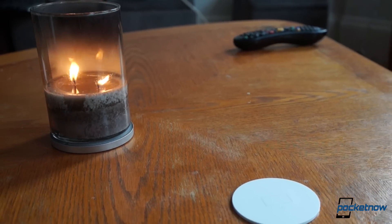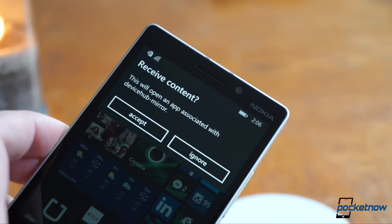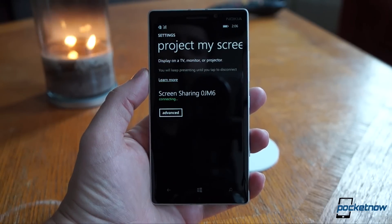Once you make sure NFC and Wi-Fi are both enabled on your Lumia, pairing with the HD10 is as simple as tapping the NFC plate, which you put wherever you want. That takes you to the Project My Screen menu, where you can select the screen sharing device from the list, and once it connects, you're in business.